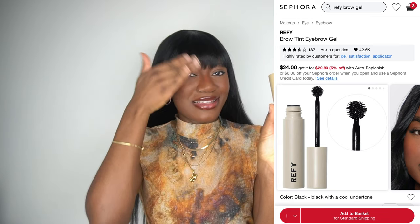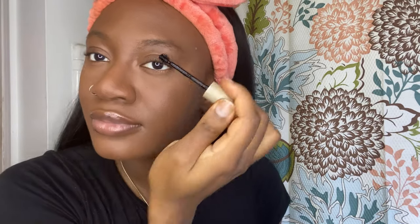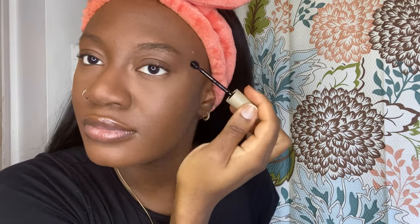Next we have the Refy eyebrow gel. This is not a super strong hold but it has such a unique brush — I feel like it prevents you from putting too much product on your eyebrows and it makes beautiful hair-like strokes. It whips your brows into shape immediately. I got it in the shade black and I was worried it'd be too dark but it works for me. About $20 something — super affordable for Sephora. I love Refy products in general, their brand has really good quality stuff.